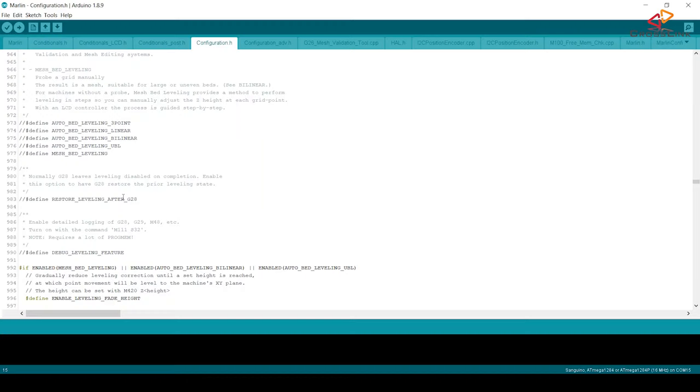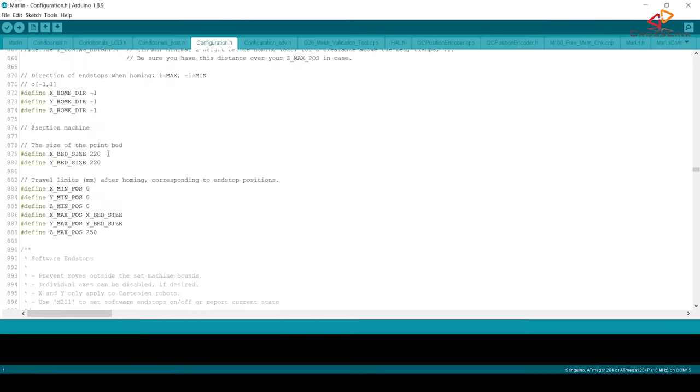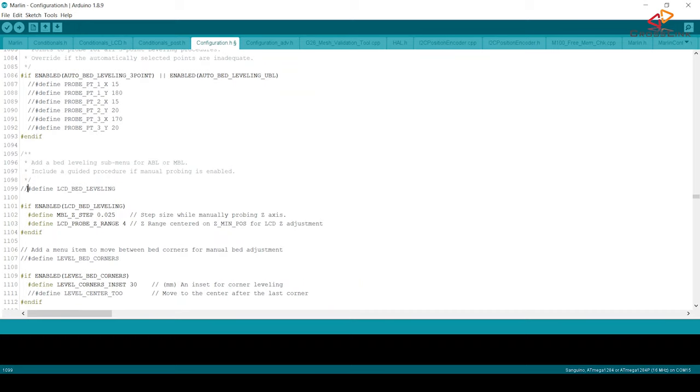Let's start enabling mesh bed leveling in the Marlin configuration file. The first configuration item to look for is around line 977 in configuration.h. Enable mesh bed leveling by removing the two leading slashes from that line. Next, make sure to have the right menu item for bed leveling enabled — it's at line 1099 and called LCD bed leveling.